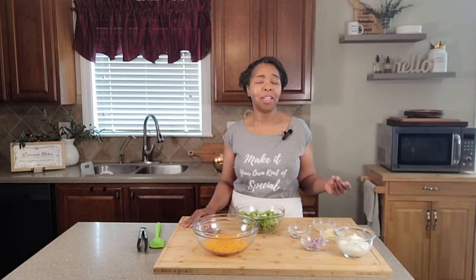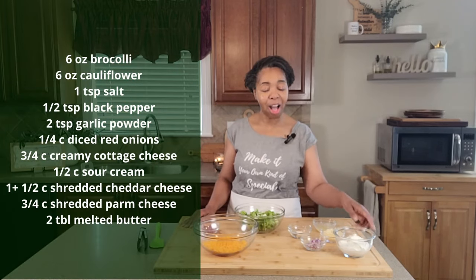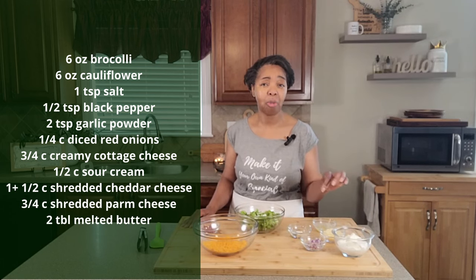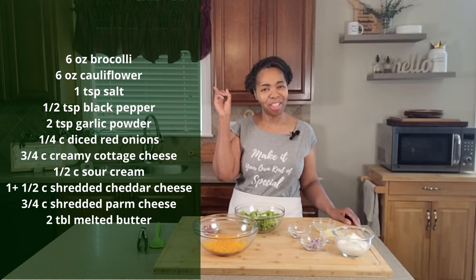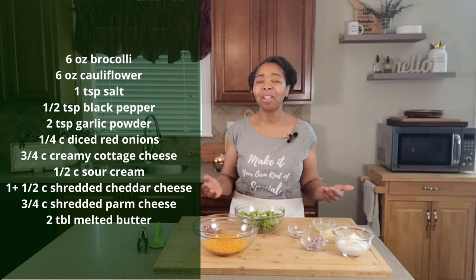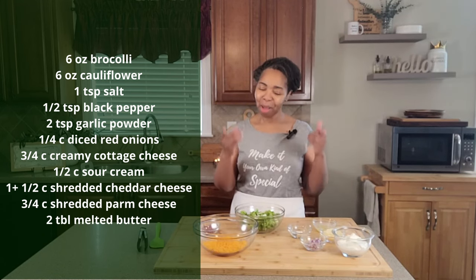It is creamy. It is bubbly. It is cheesy. It is higher in protein because I'm also using, as one of my cheeses, cottage cheese. It's packed with flavor. It comes together really, really quickly. Everything that you need to put this together is up there on the screen. Gather everything up, come in close, and let's make this delicious dish together.